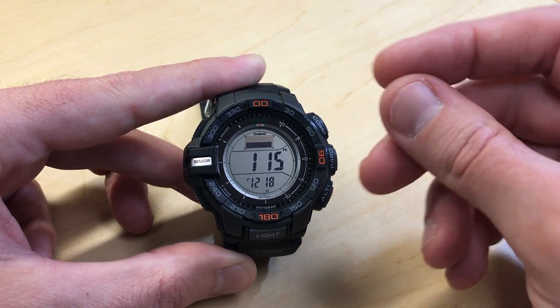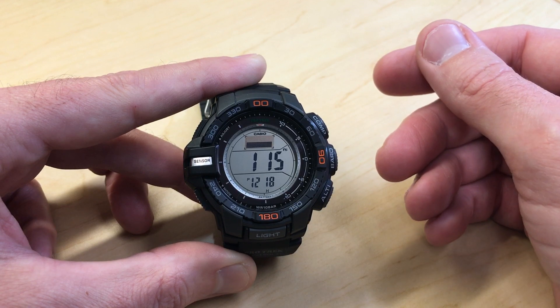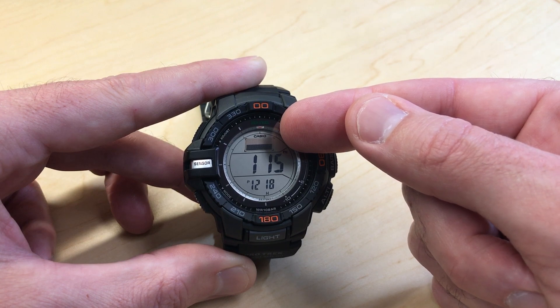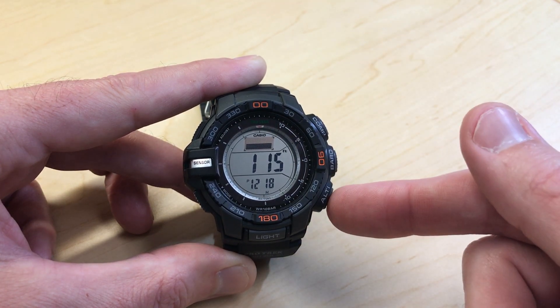The trick here is you don't want to press it too long. If you press it too long, it will put you into Trek mode. To do a manual recording, we're going to press it long enough to where we see REC displayed on the screen. Once we see that, we know it's taken our manual recording and we're going to let go of this button.